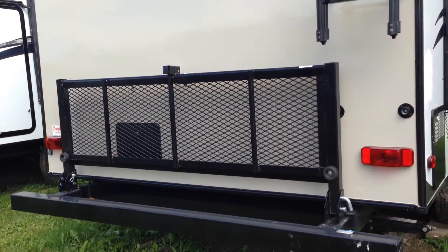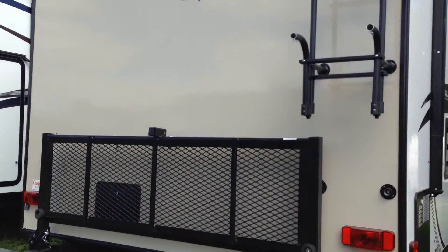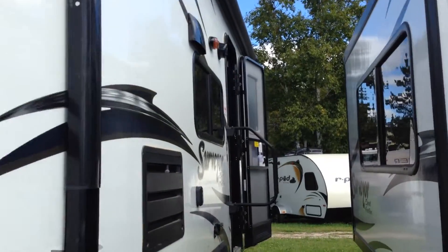It folds down and takes up to 300 pounds — you can put bikes on it, coolers, whatever you want. Then it has the ladder which gives you access to the roof of the trailer as well. Let's have a look inside.